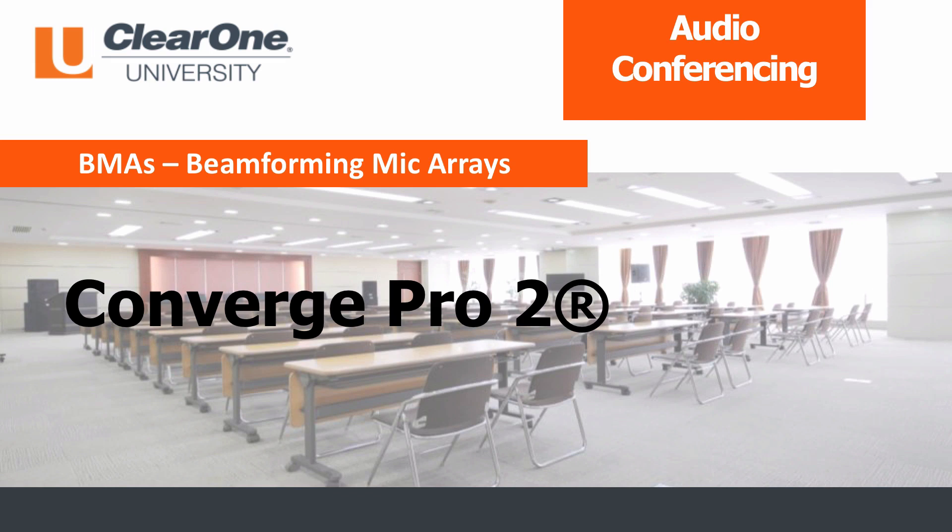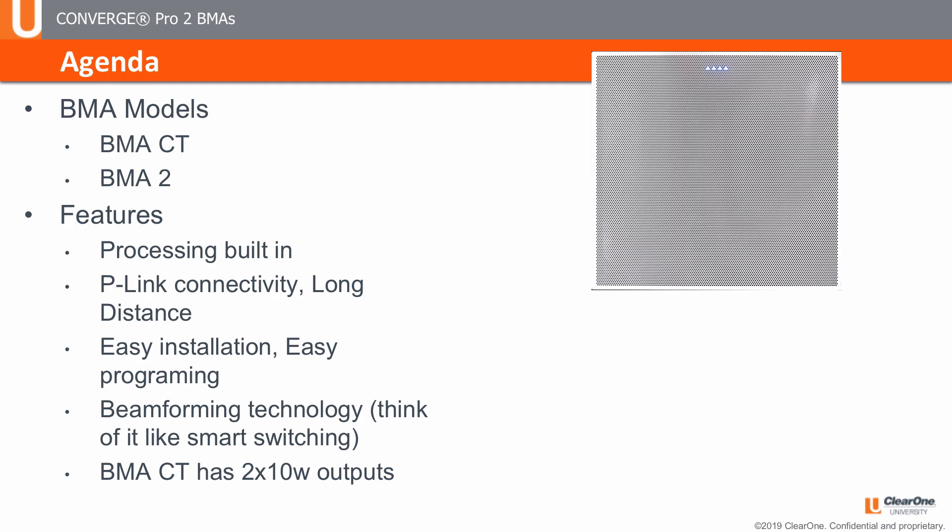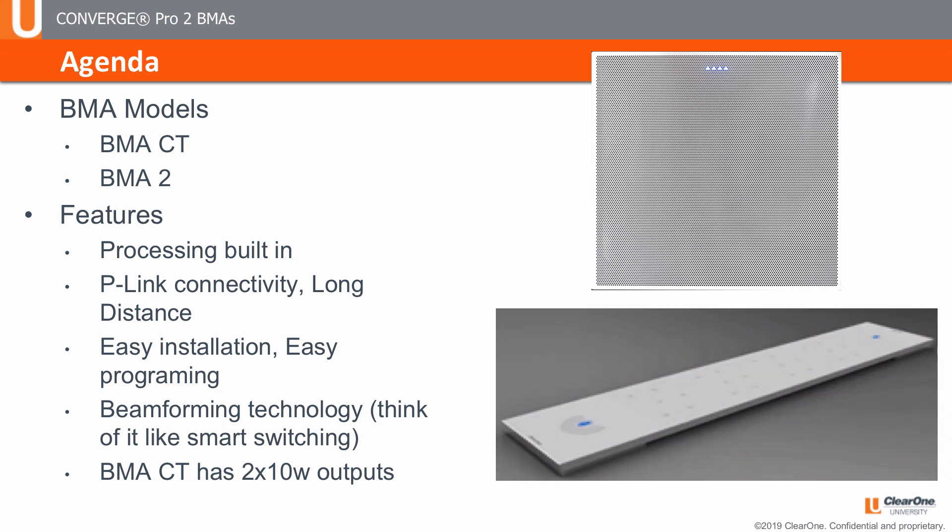Welcome to ClearOne's beamforming microarray product training video. In this video, we will be presenting the patented beamforming microarrays from ClearOne. They come in two major formats, or footprints: the BMA-CT, or the BMA microarray ceiling tile, and the BMA-2, designed to be pole-mounted, mounted on a wall, or placed on a conference table. We will be looking at the unique features of both products. Though they are designed for differing installation methods, they perform quite similarly.